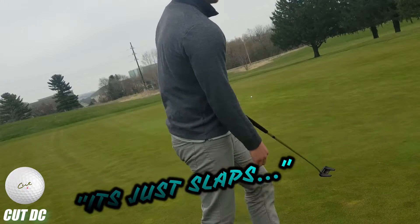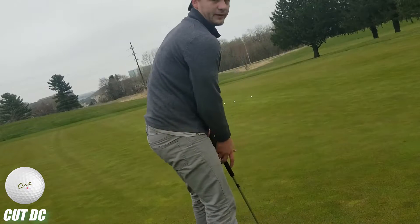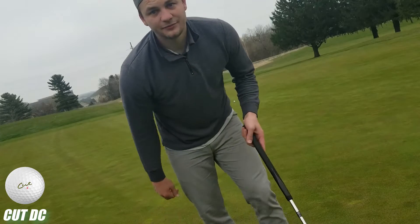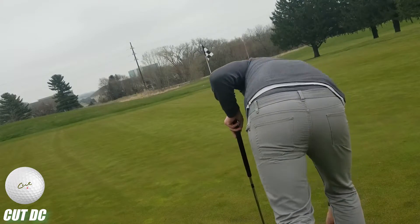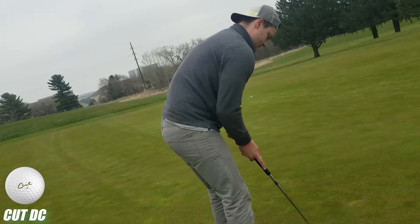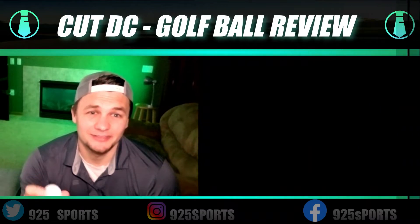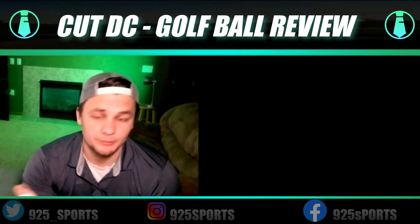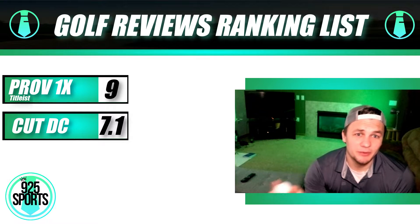My only critique of the Cut golf ball is the feel — I don't like the sound off the wedge. You saw me with the putter: it was slapping off the putter, so for the putter test I have to give it a 7.5 out of 10. That said, the putts were great — almost probably better than the Pro V1. At the end of the day it's about results, and I bogeyed with both of them, so you just have to hit your shots. Very solid golf ball overall.